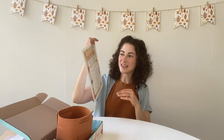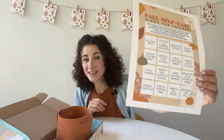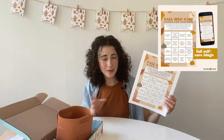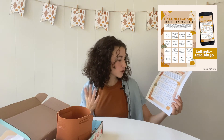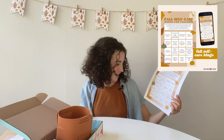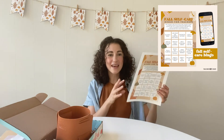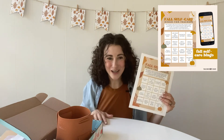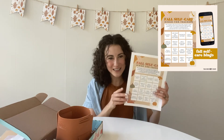The other digital download is this fall self-care bingo for teachers — I'm actually really excited to complete this myself. It has different ways to practice self-care and enjoy the season. Some of them are things in the crate, some of them are not — like apply your nail wraps, use your mask, go for a walk, have a cup of chai tea, make a fall recipe, pick a pumpkin. If you get a four-in-a-row bingo, make sure you share it on Instagram and tag us at Teacher Care Crate for a chance to win a free Teacher Care Crate.